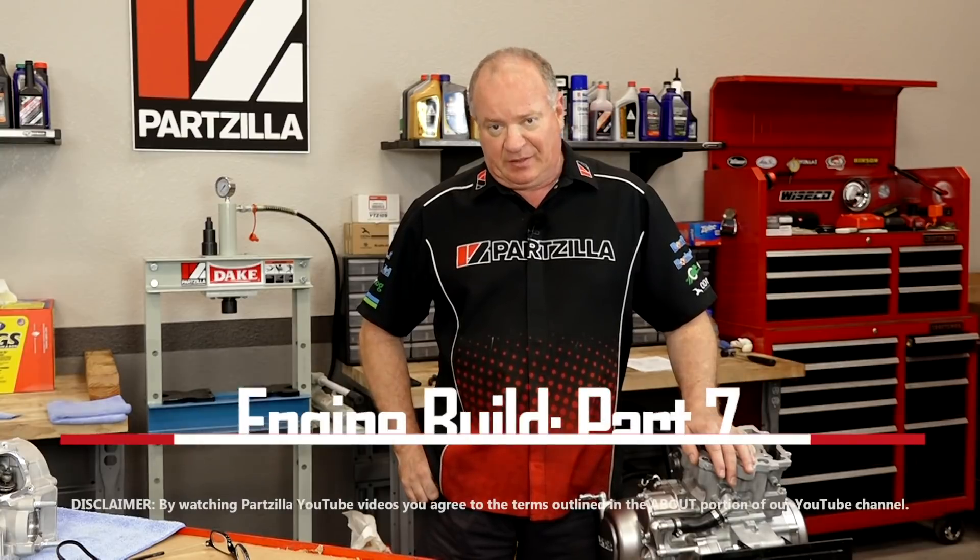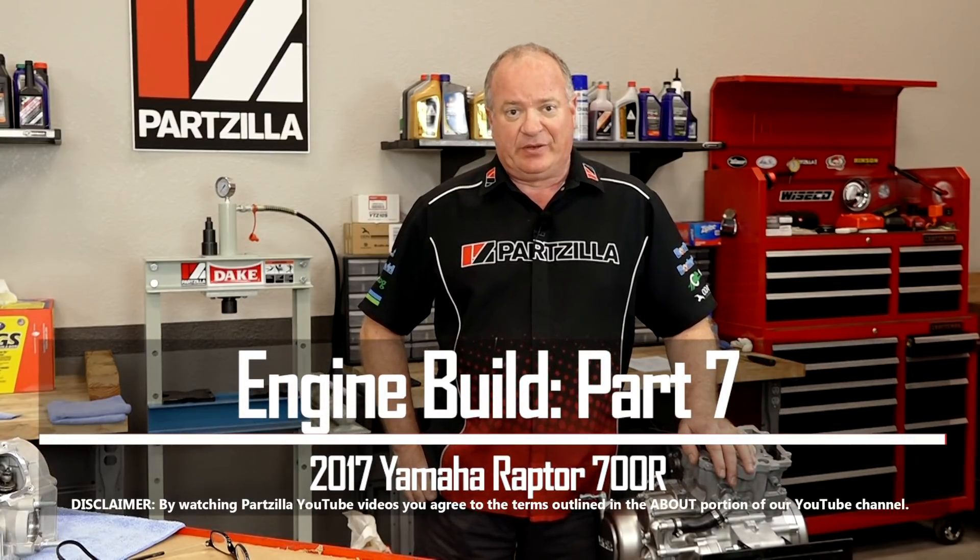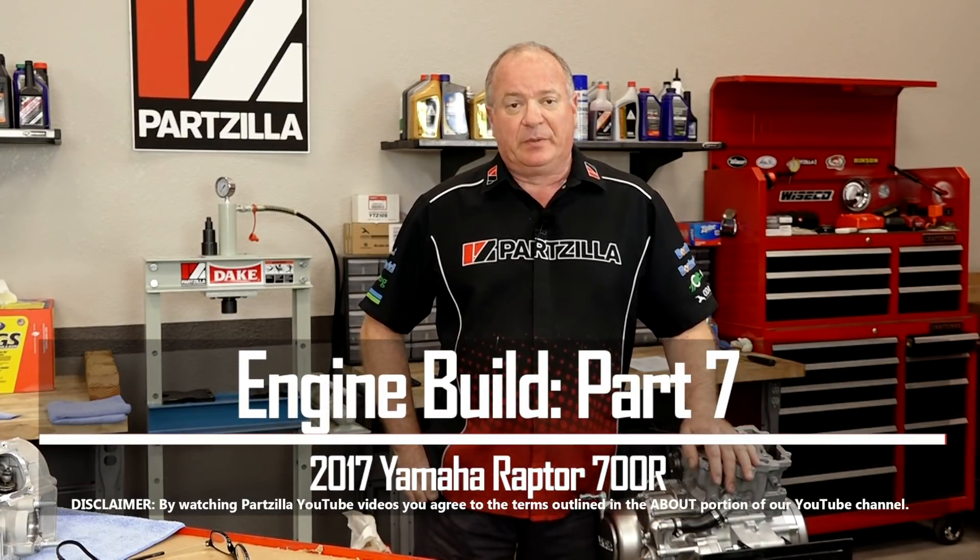Hello, John Talley here with Partzilla.com, and welcome to the next installment on our 2017 Yamaha Raptor 700 build. Today we're going to be focused on getting the head torqued down, the timing, and then setting the valve lash.